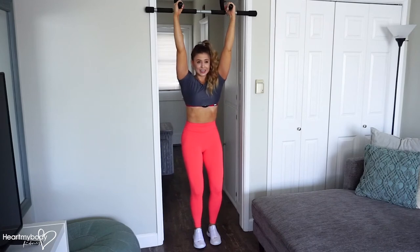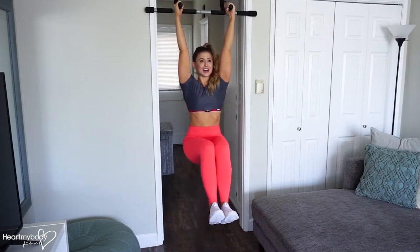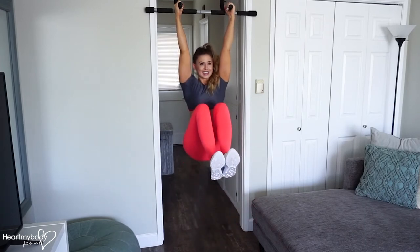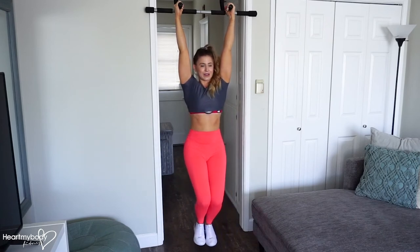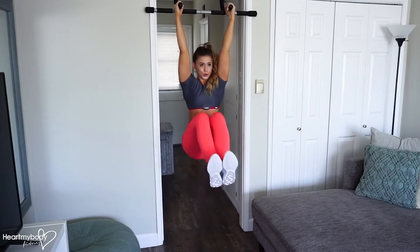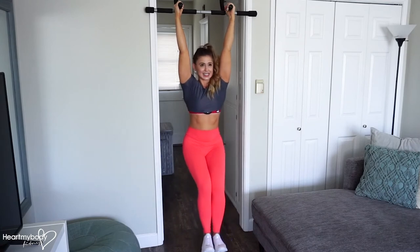From here, without swinging, take a deep breath in. And as you exhale, pull your knees up toward your chest. Inhale as you lower them back down. Exhale up and inhale down.